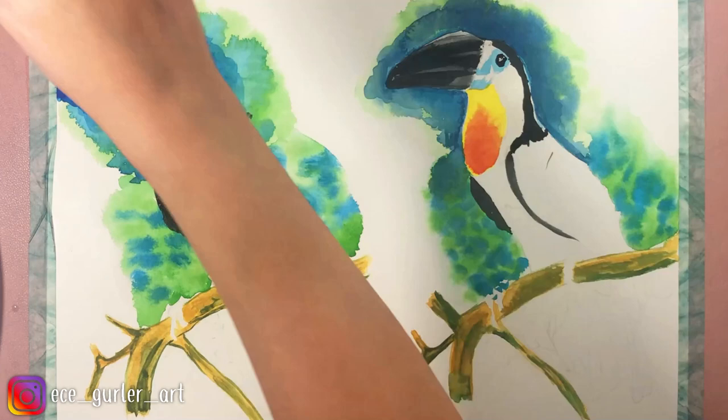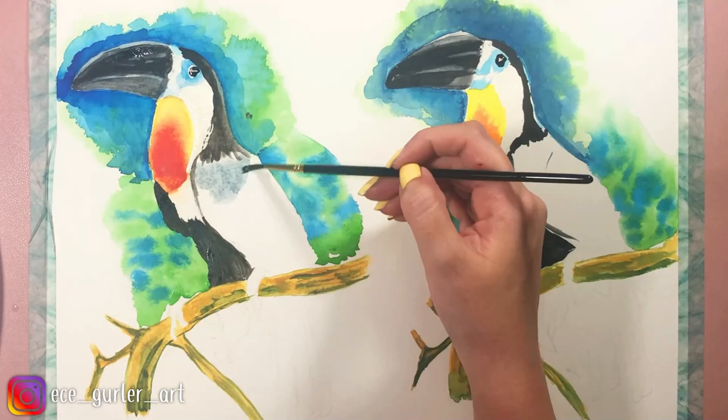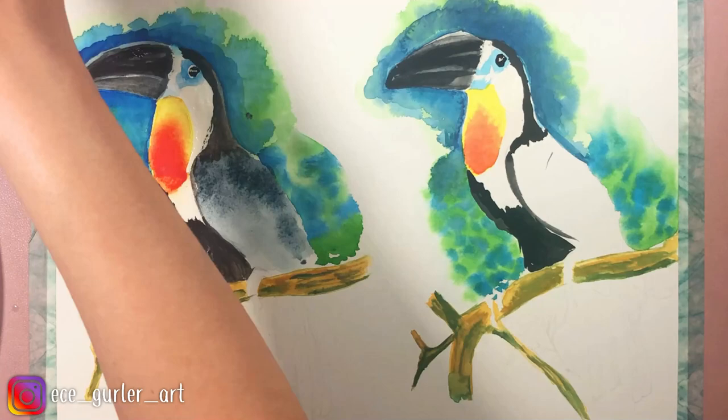There is a bluish-gray or Payne's gray layer underneath in the wing area, so I'm going to do that now. With the wet-on-wet method, I will add the layers of the wing and the tail with this color.